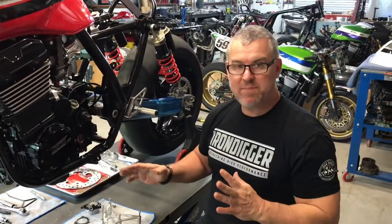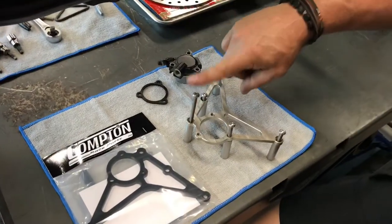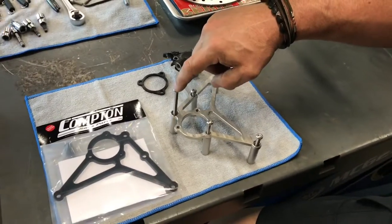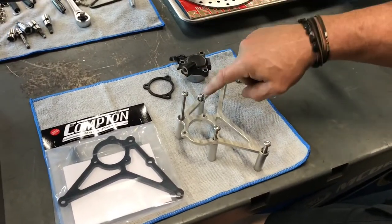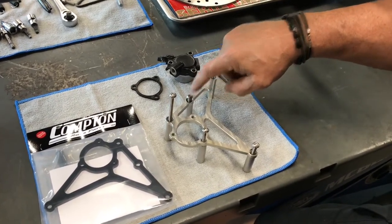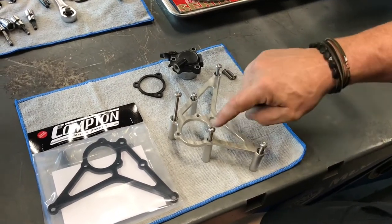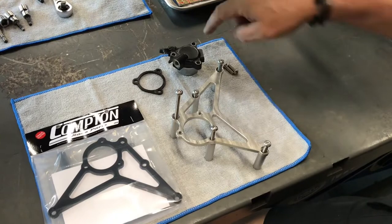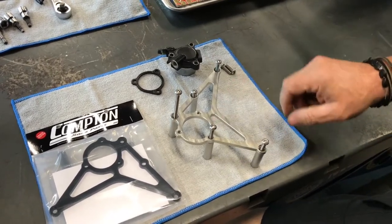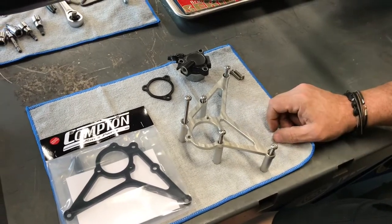When you first unpackage your kit and lay it out, you'll notice a few things. The longest bolt in the kit is 107 millimeters and it goes in this hole right here. The next bolt is the shortest in the kit at 60 millimeters. The two bolts on the very far corners are 70 millimeter, and the bolt that goes through the cover and the slave cylinder is a 75 millimeter bolt. That's the way they have to be arranged for everything to fit up properly.